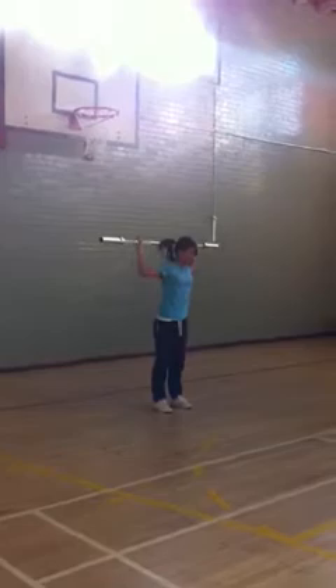In weightlifting, there are two different lifts. The first one is called a snatch. When you lift it up from the floor, it's one movement — from the floor to the top.